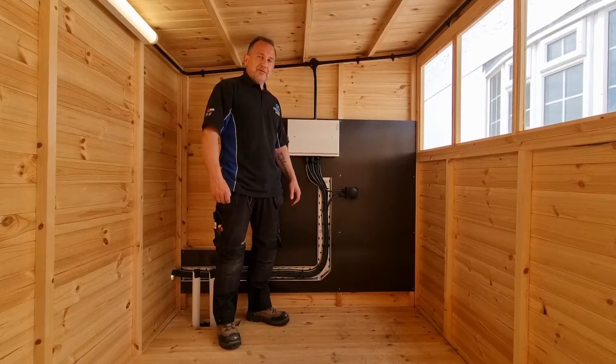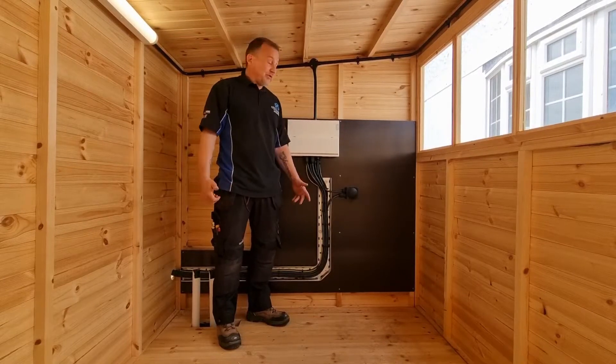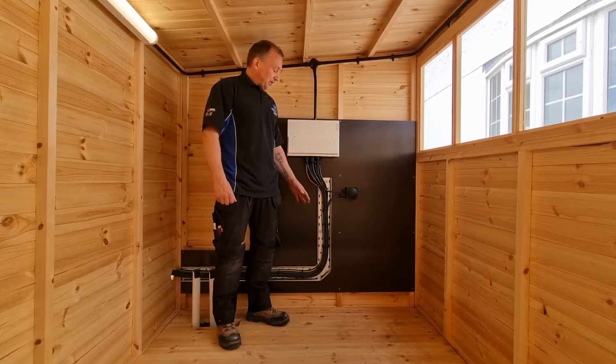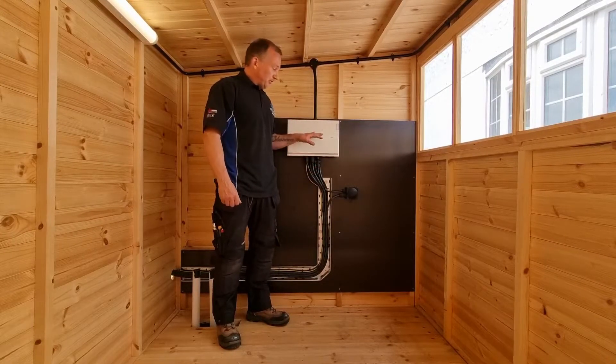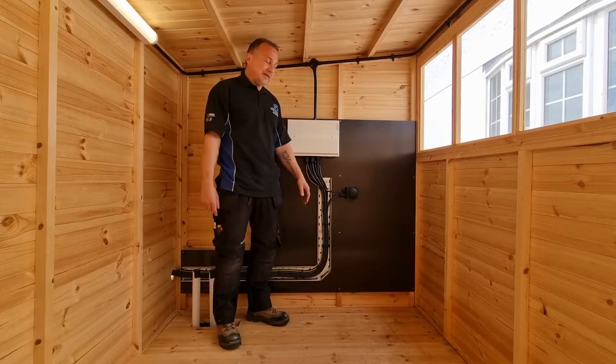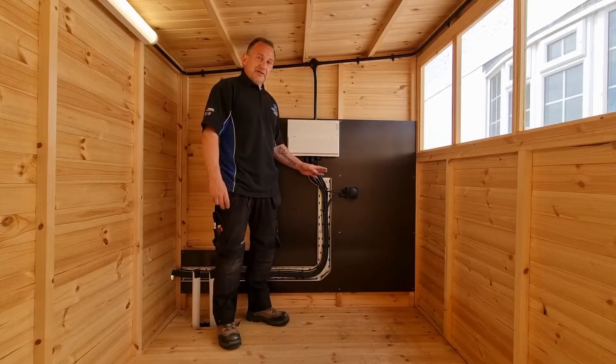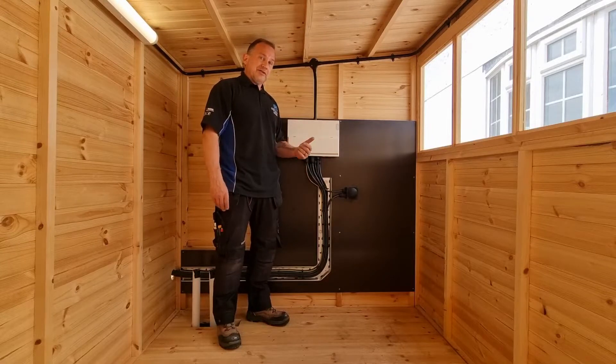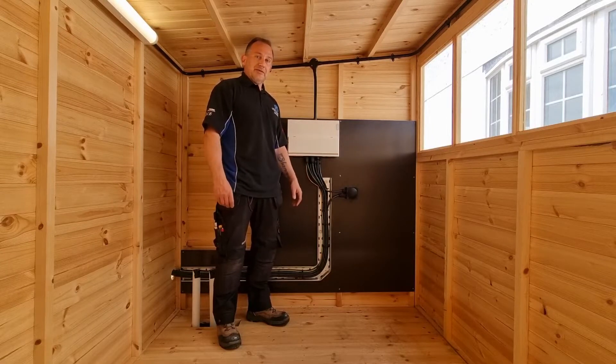Hello and welcome to another video. As you can see, we've been working hard in this pool pump room to get all the armoured and stuff in and put a new consumer unit up, plus some lighting. All sorts of stuff we'll be doing in here, so if you'd like to see what we've done and how we've done it, stay tuned.